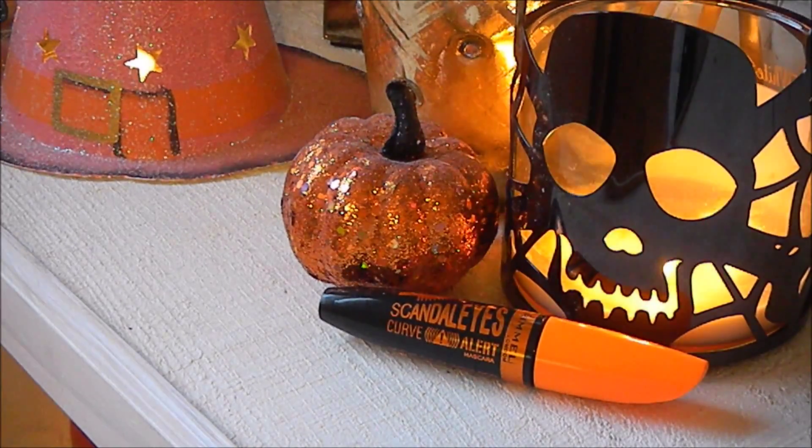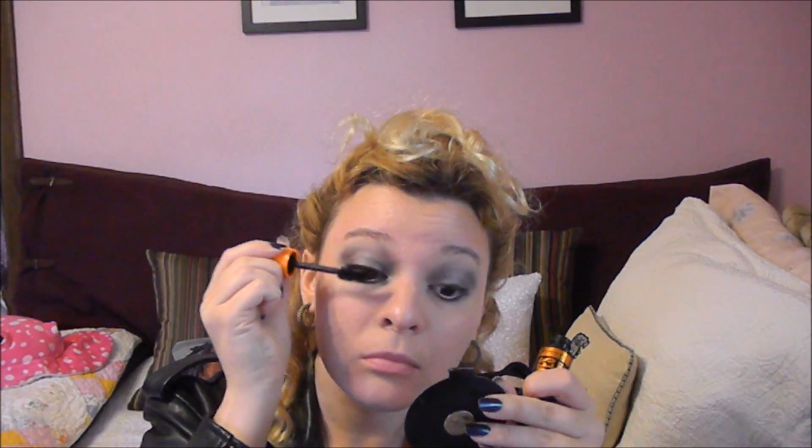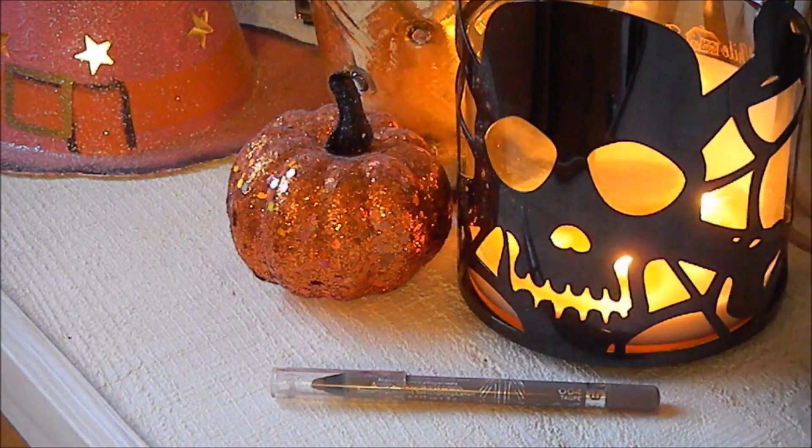Then I'm taking the Rimmel Scandaleyes Curve Alert Mascara, which is a nice volumizing mascara and gives you really almost false-looking eyelashes. On me it does tend to flake after a little bit, but if you were just dressing up for a Halloween party and weren't trying to wear it for 15 hours straight, it probably won't matter too much. And it's super inexpensive. Just coat your lashes — you can use a different mascara that does the same effect. Just give yourself a lot of false-lash effect without actually having to put any on. Unless you want to — it's Halloween, go for it.